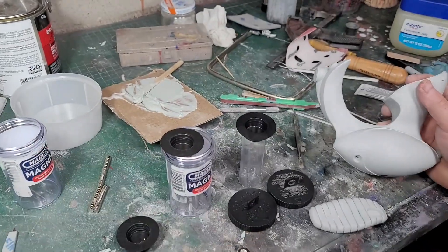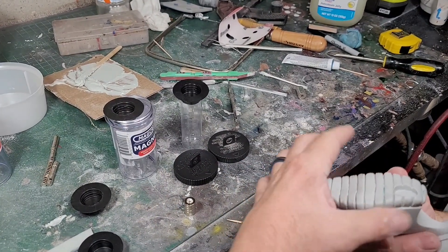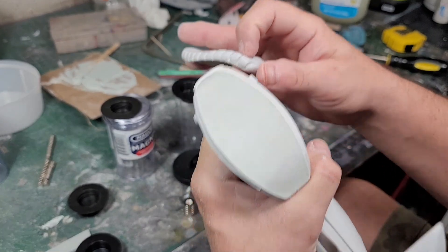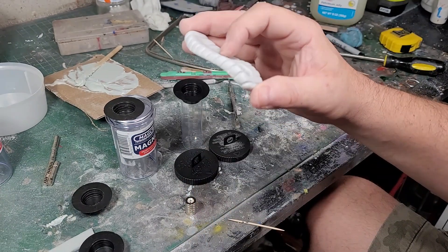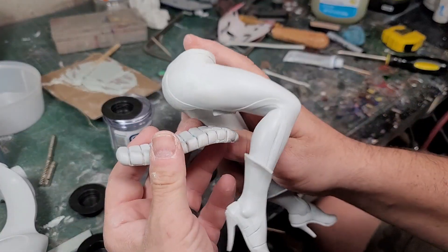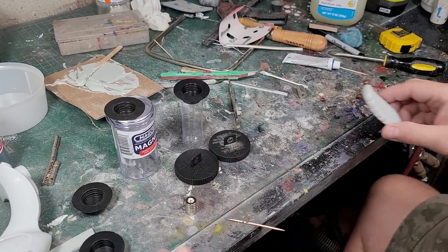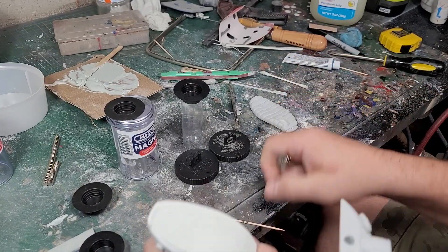Now I'm going to go ahead and add the magnets for the seat. I'm thinking I was going to put a magnet in the seat for her butt, but there's not enough meat in here now that we took the top of the seat off — not enough depth. So I think I'm going to just epoxy the seat to her so she'll be one piece, and the seat will be part of her, and this whole assembly will magnetize on. I don't want competing magnets — that's never a good thing.